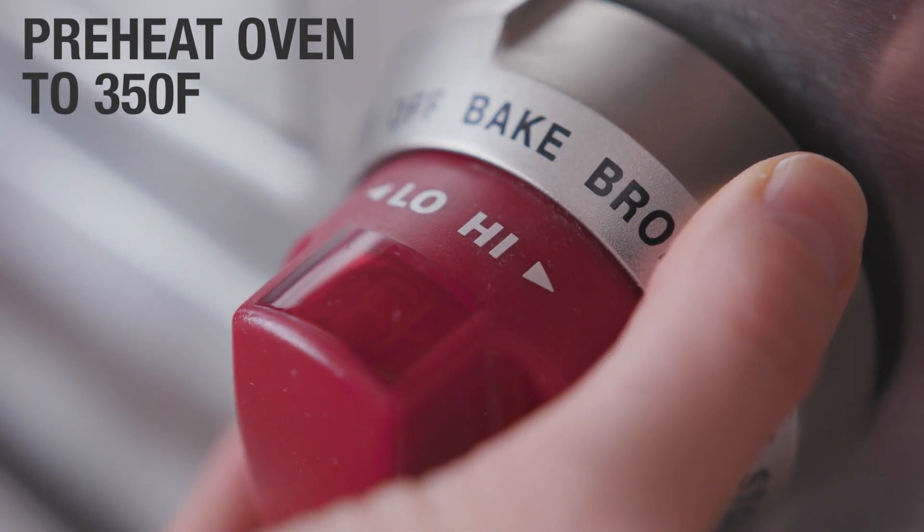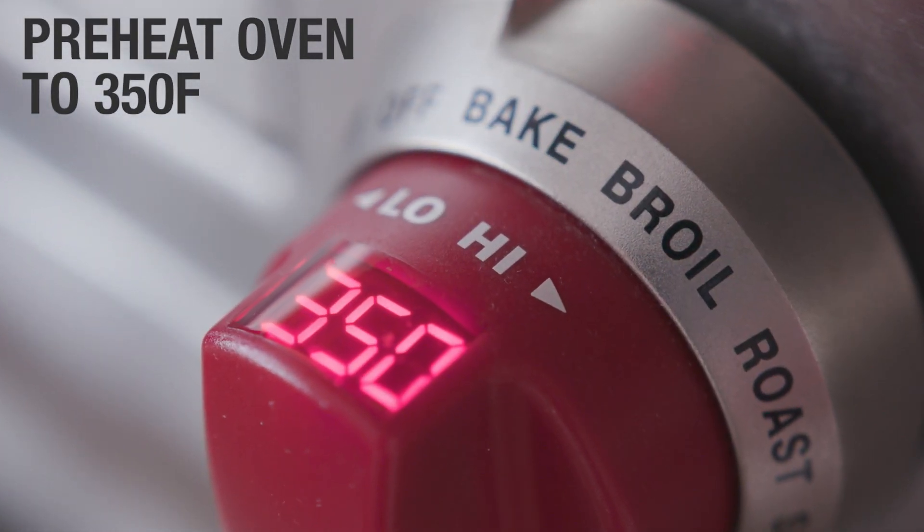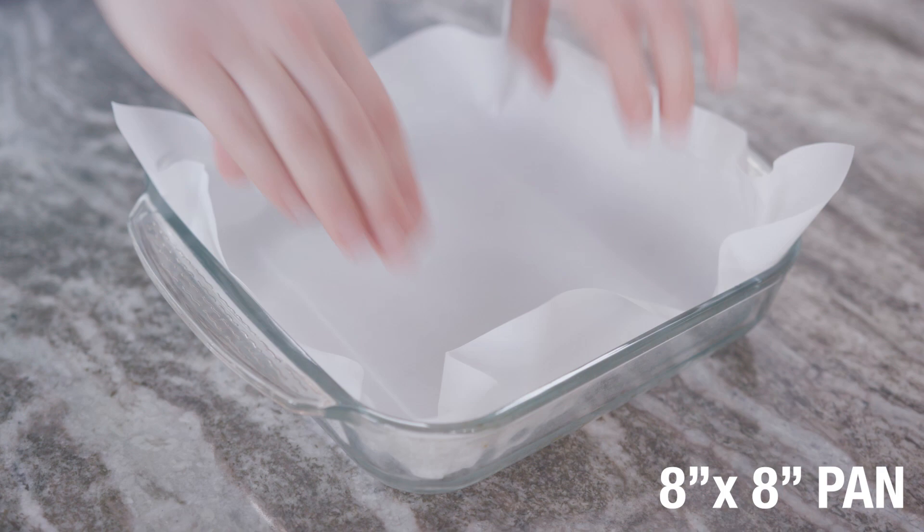You want to start by preheating the oven at 350 degrees Fahrenheit, and line an 8 by 8 inch pan with parchment paper.